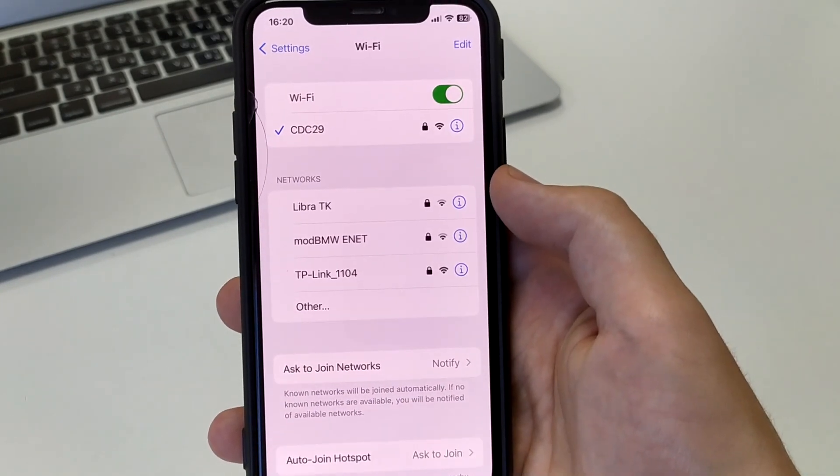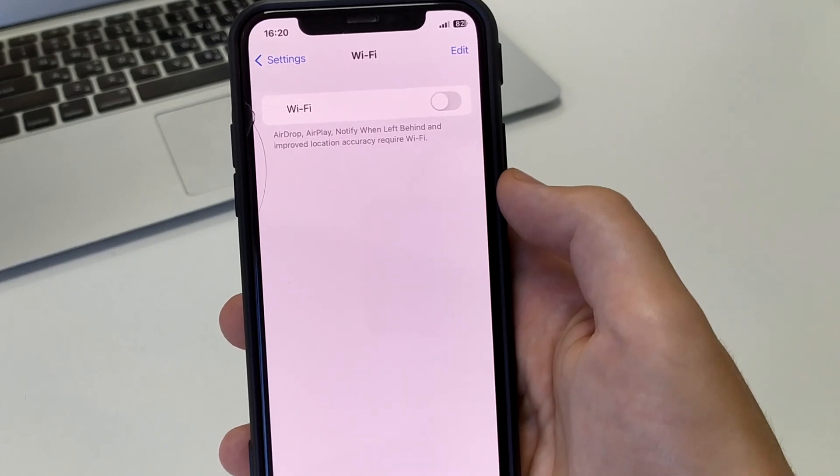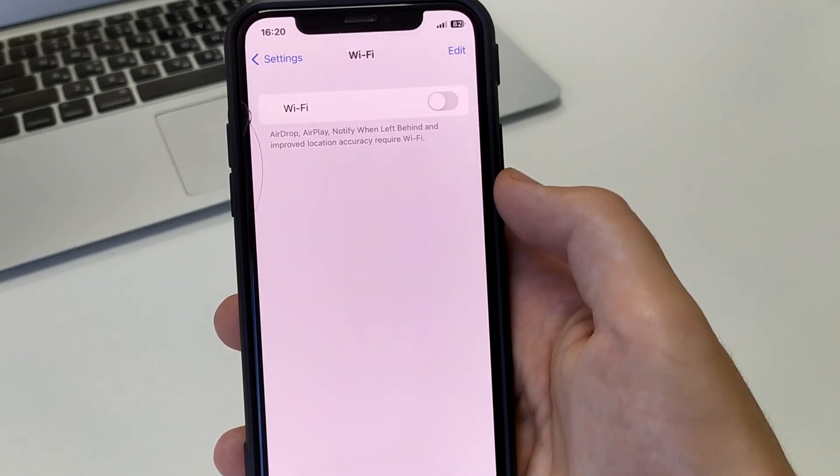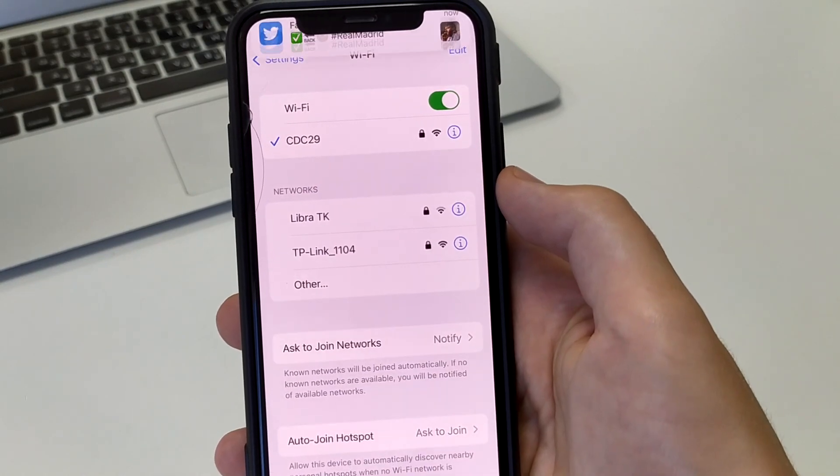The first way seems simple, but it can really work. We have to turn off Wi-Fi, wait literally 5 to 10 seconds, and then turn it back on. Once it's off, then it's activated again.